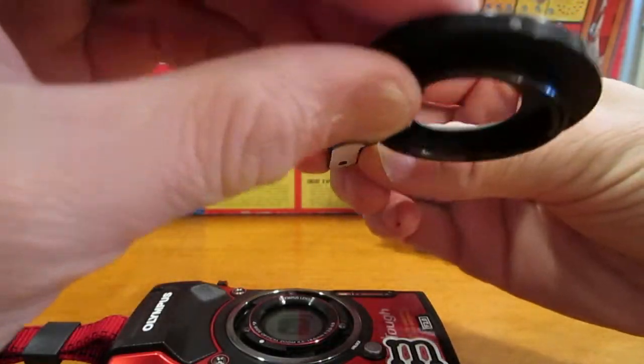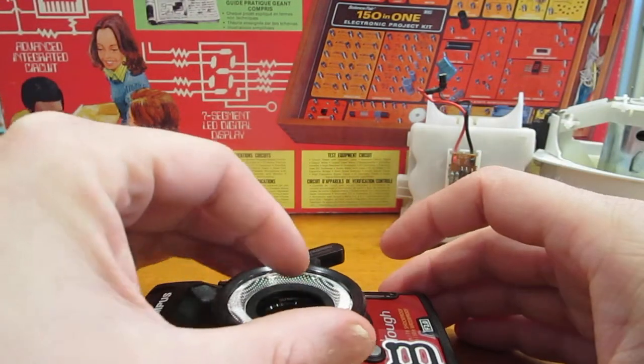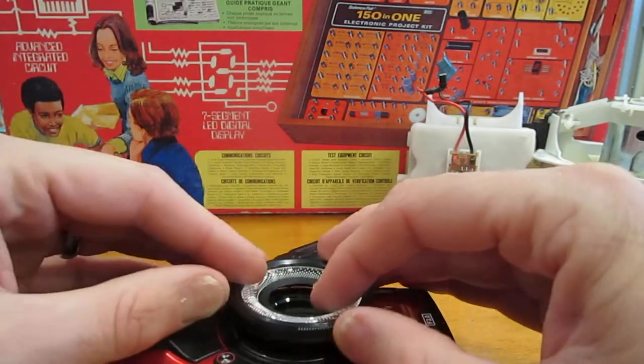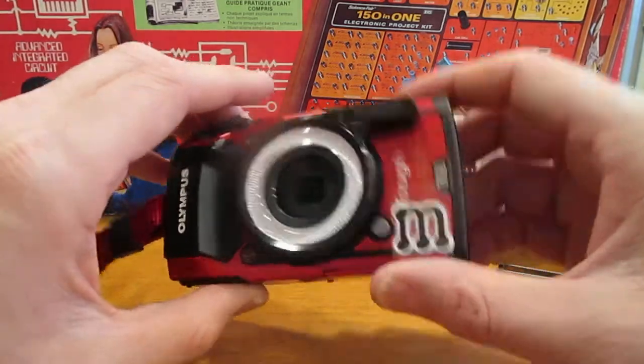This pops on the front — there's a dot, a grey dot there, and a white dot here. If we line those up and push down and rotate clockwise, it clicks into place.